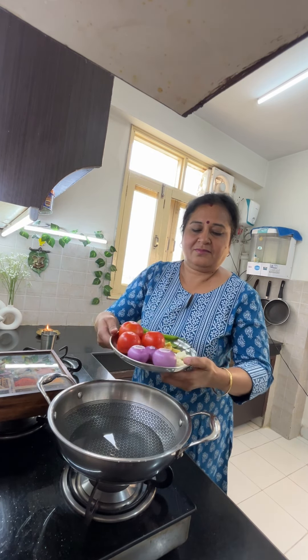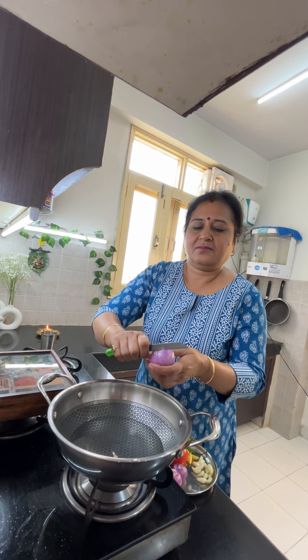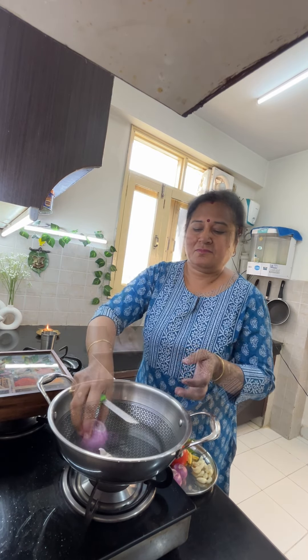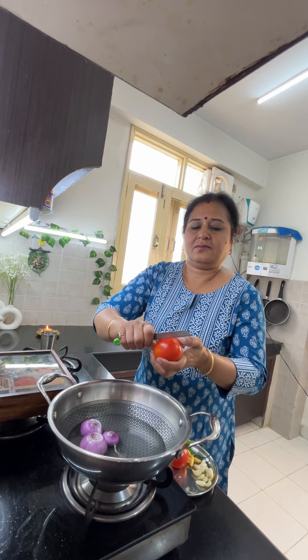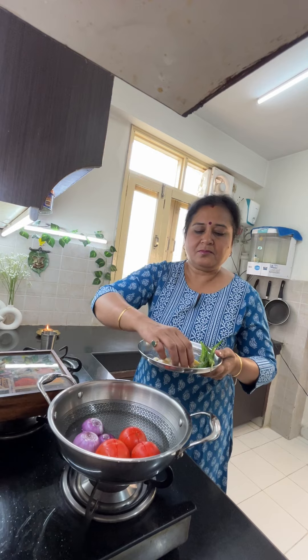First of all, I have put a glass of water in the pan. I will put 3 small pieces of garlic in the water, and then I will put 3 tomatoes in the water as well.